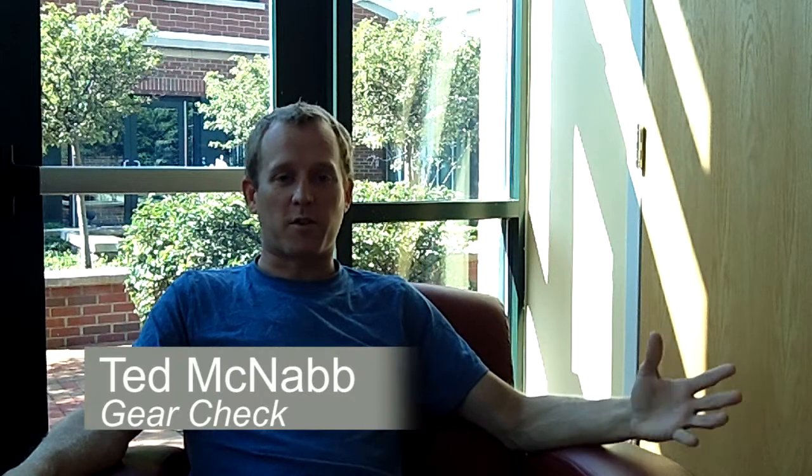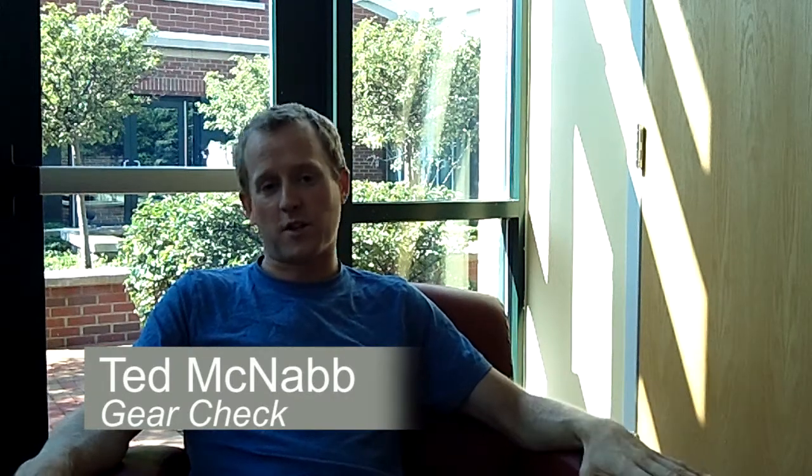One of the big draws for the triathlon in general for me was the gear that's involved in it. I kind of like shiny new things and I was able to use this as an excuse to upgrade my bike. I'm currently riding a Trek Madone 5.2 that I did buy stock.